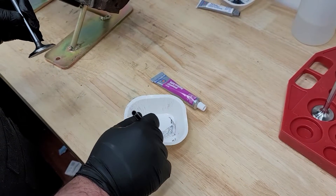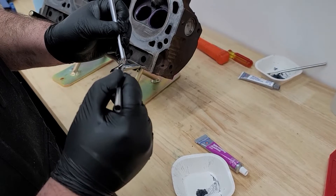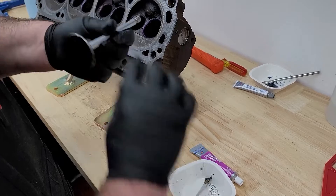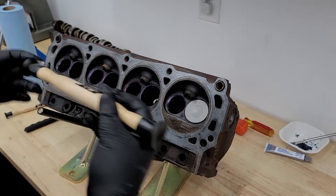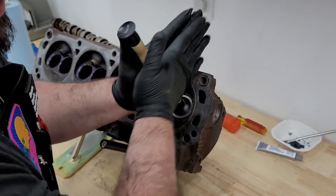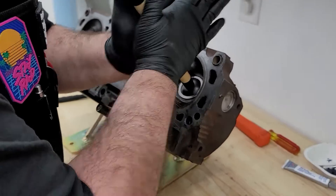Now we're applying some Permatex valve grinding compound onto our new valves, and we will then place them into the head and spin them to perform the lapping procedure. If you listen, you will hear it start to go from a heavy grinding sound to a much higher-pitch, fine tone. When that happens, you pick it up, rotate 90 degrees to get fresh compound, put it down, and start all over again.